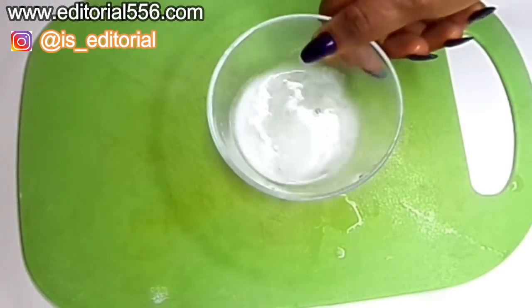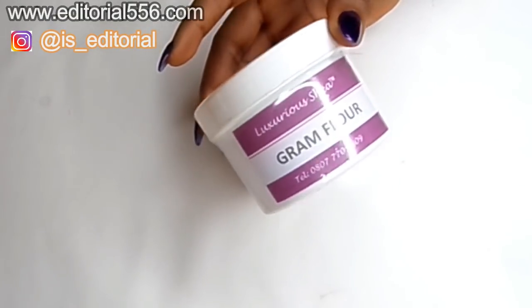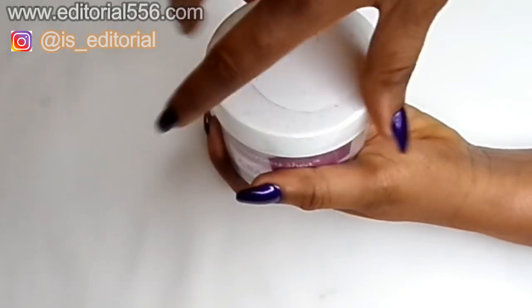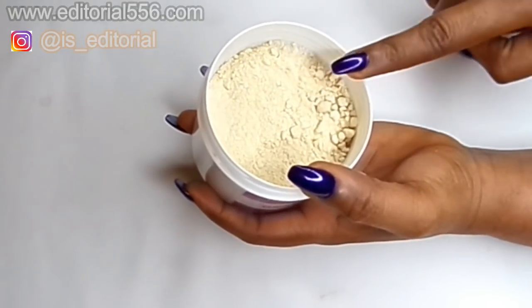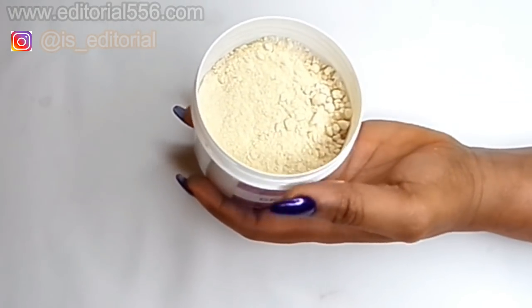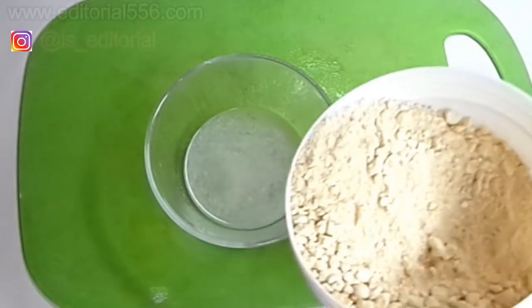Now we're going to need pure ground flour. This is a natural remedy that helps leave the skin smooth and young. Pure ground flour is a great remedy for the skin — it leaves it youthful and radiant, removes spots, gets rid of wrinkles, removes fine lines, and tightens up the pores, so it's going to help your hands look younger.